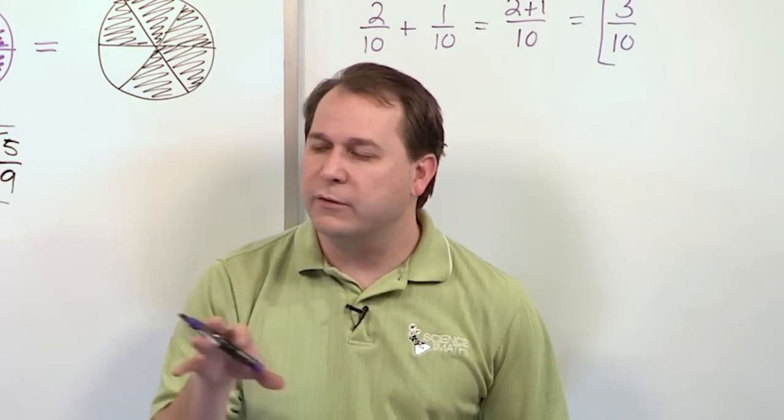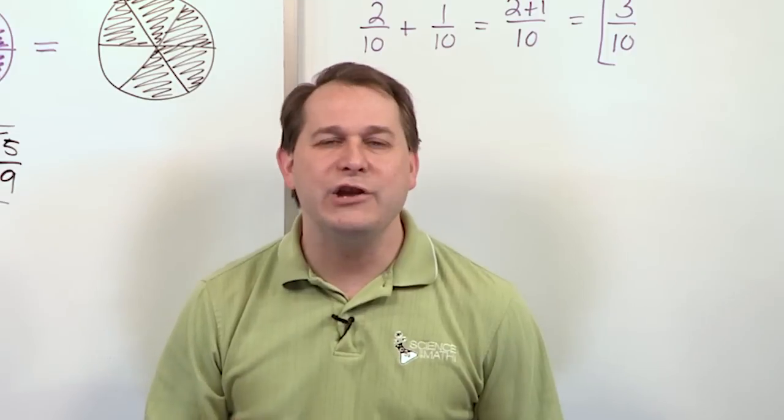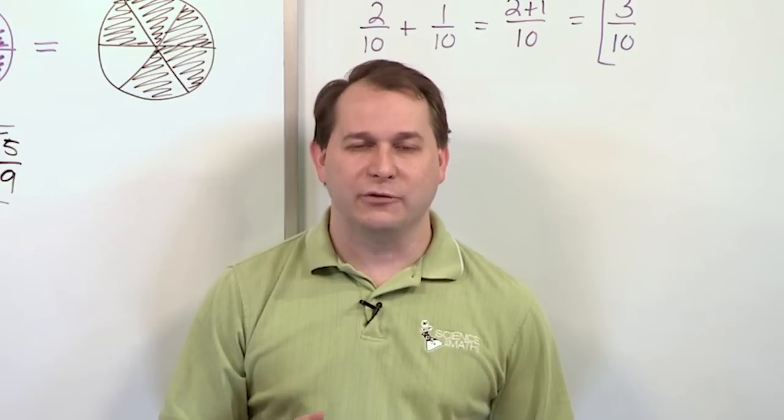Make sure you understand these problems. Go do the worksheet problems yourself, and then follow me on to the next lesson where we will continue adding fractions with more difficult problems where we'll have to simplify the answer to get the correct fractional result.